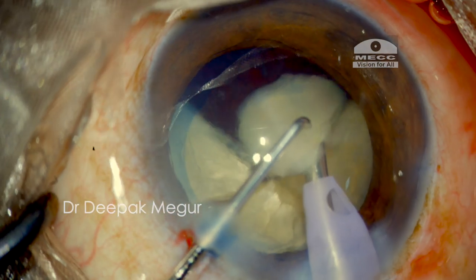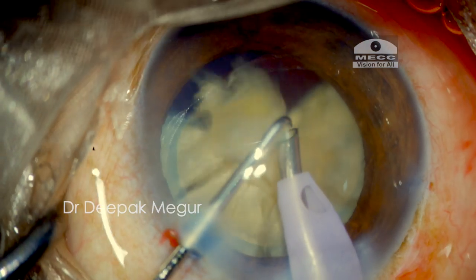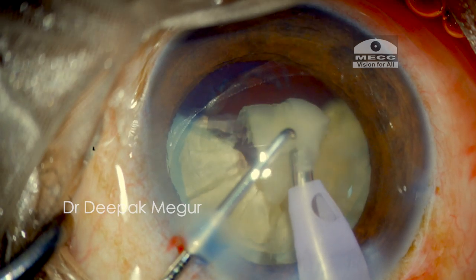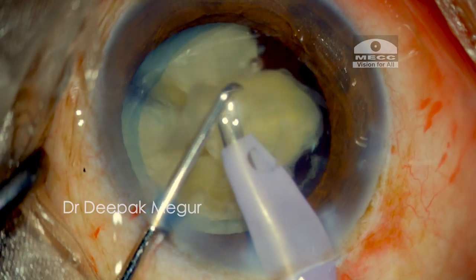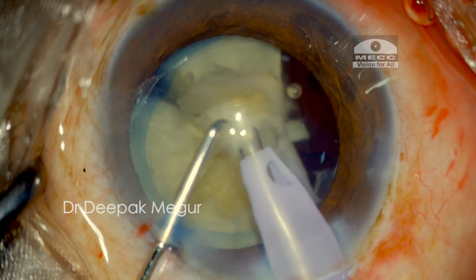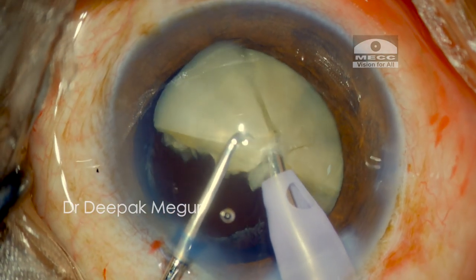The amount of phaco energy delivered is controlled by my foot pedal. We can see some lens chatter happening because the power is ever so slightly more, so I need to control the energy delivery with the foot switch to ensure the right amount of energy is delivered so that the fragments do not fly around.